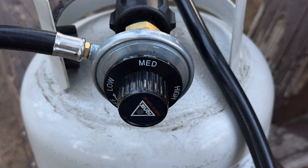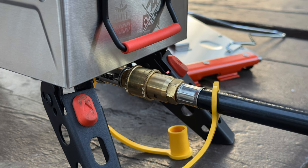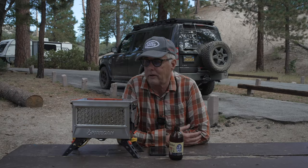I anticipated being able to use the green bottles right off the bat, but once I got up here I figured out that's going to require an adapter. The adapter that comes with the fireplace is really just for standard two, three, four, or five gallon propane.